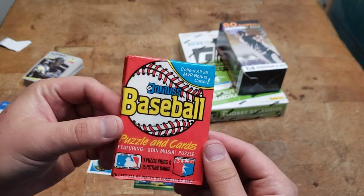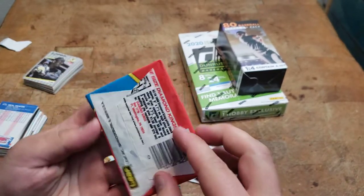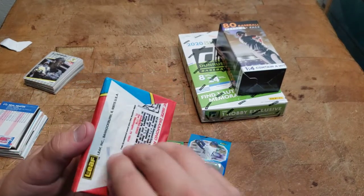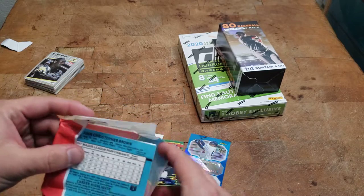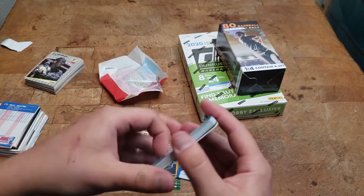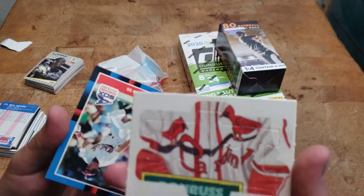All right, we got a Donruss baseball — 1988. I don't know what's in here but there could be some cool stuff. Oh, we got part of the puzzle!